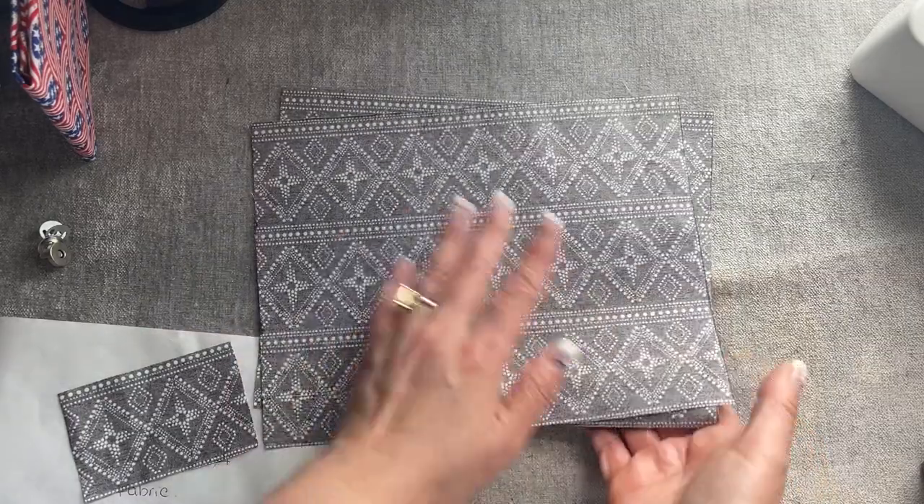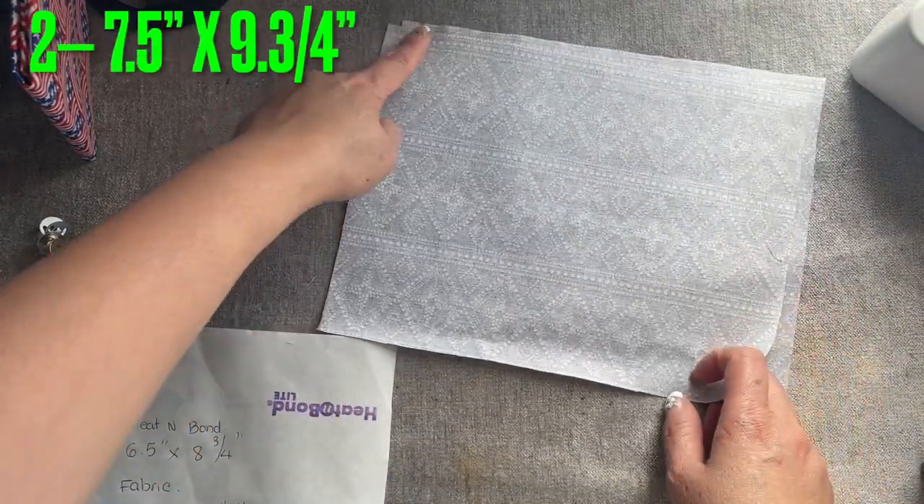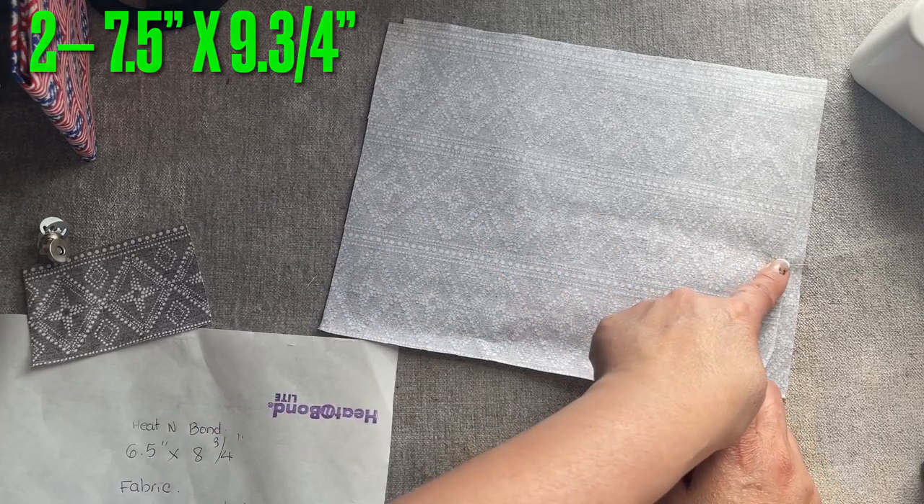I cut two pieces of fabric right here, and the size is 7 and a half inches by 9 and three-quarter inches.